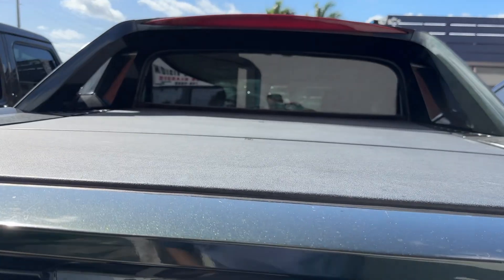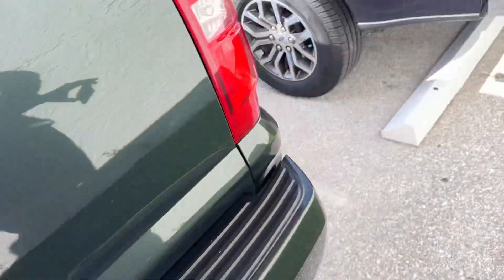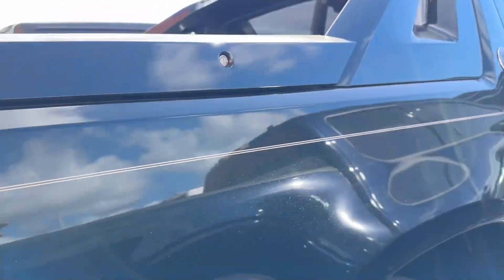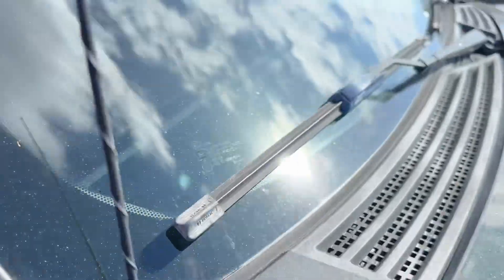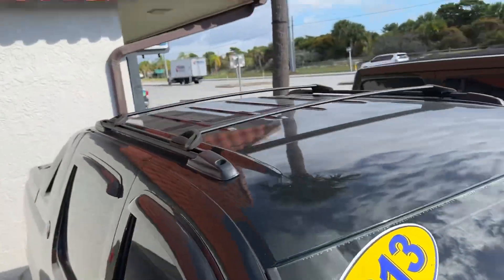I'm going to unlock this so you can see inside. The passenger side looks fantastic — really no major scratches, dents, or dings, no curb rash. This trim piece is separating just a little bit; you can get an adhesive and put that back on. Glass looks good — no chips, no stars, no bursts, no cracks. Roof looks real good.